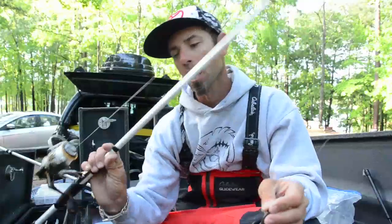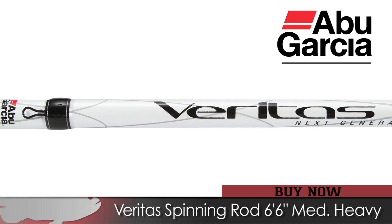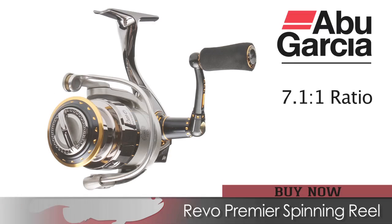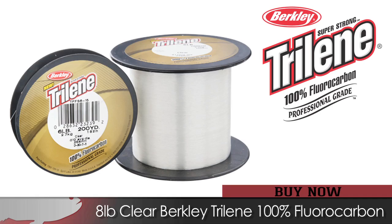On the shaky head, I used my favorite 6'6" medium heavy action Veritas spinning rod — Abu Garcia spinning rod — with a size 20 Abu Garcia Revo spinning reel, and 8 pound Berkley Trilene fluorocarbon.